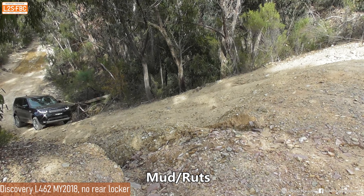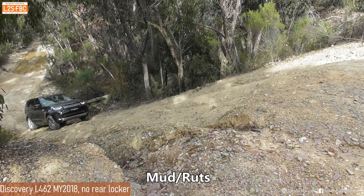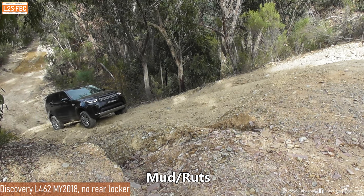Now we've put it in mud ruts mode, so we'll see if there's a difference. There will always be a small difference because you can never do two runs exactly the same - the track changes a little bit and even just a fraction more or less momentum makes a difference as well.